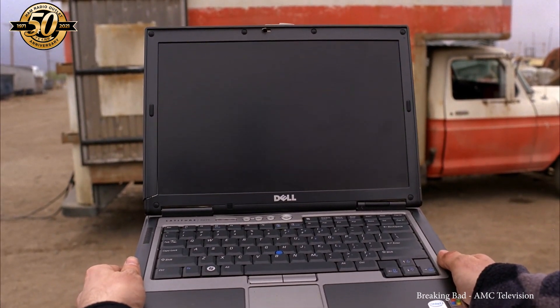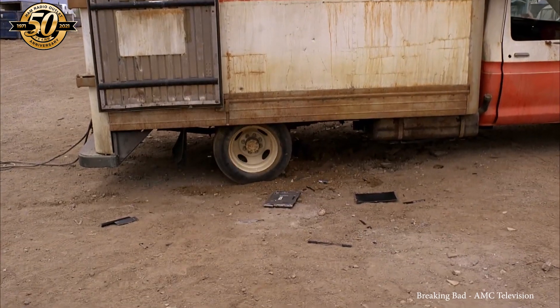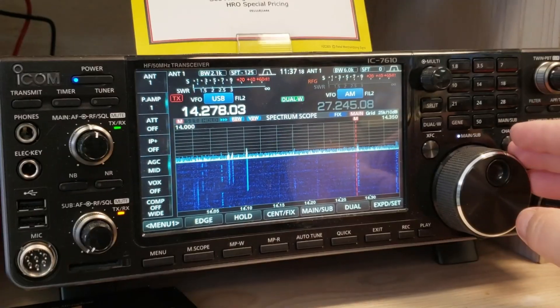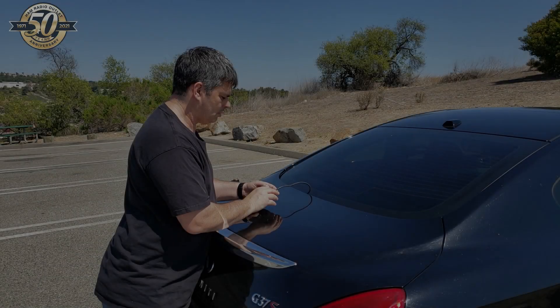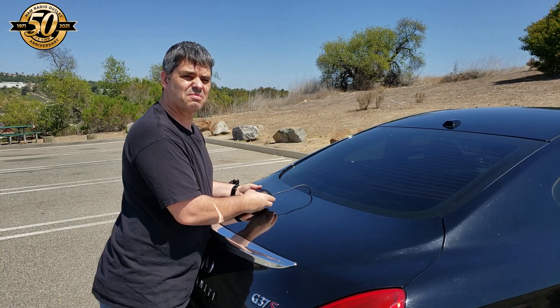Whoa, whoa, whoa, wait, wait, wait! Yeah, that did it. Yeah, magnets! Hey. Oh, hi.